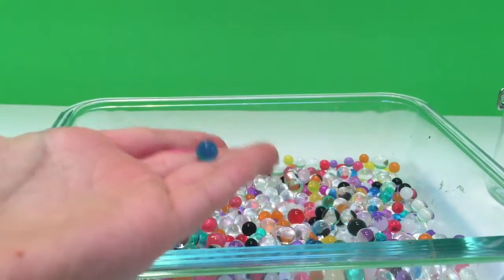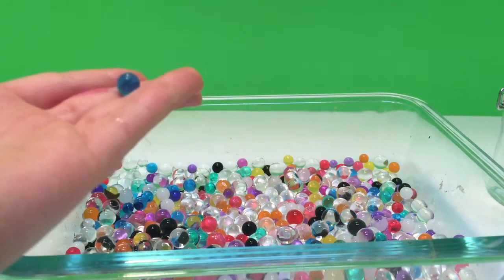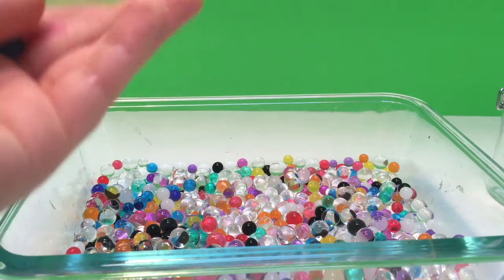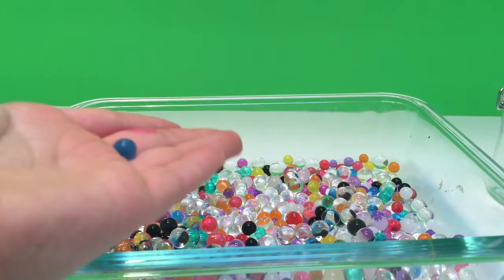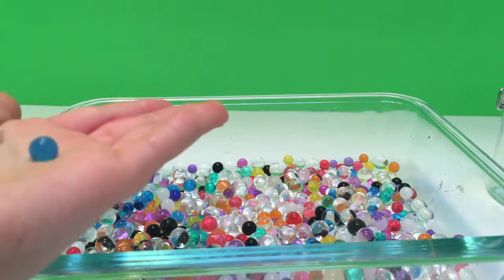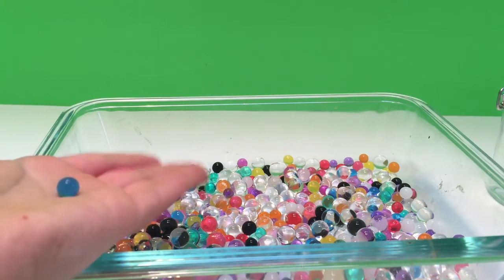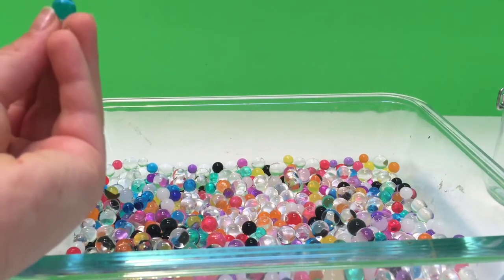Now the smaller ones are just one color — well, the smaller ones are all different colors but the bigger ones are clear. So sometimes the bigger ones, the clear ones, some colored small ones can blend in to the clear ones, and then the clear ones will seem like they're colored ones.